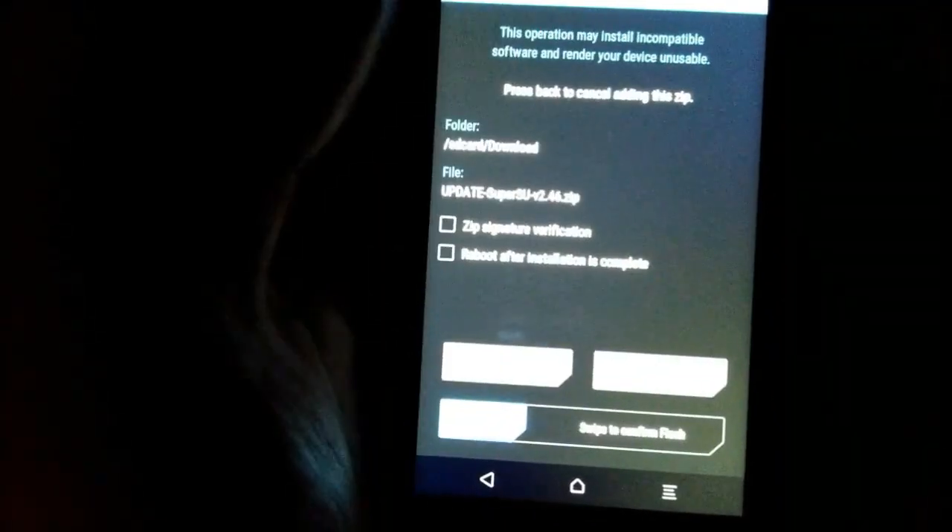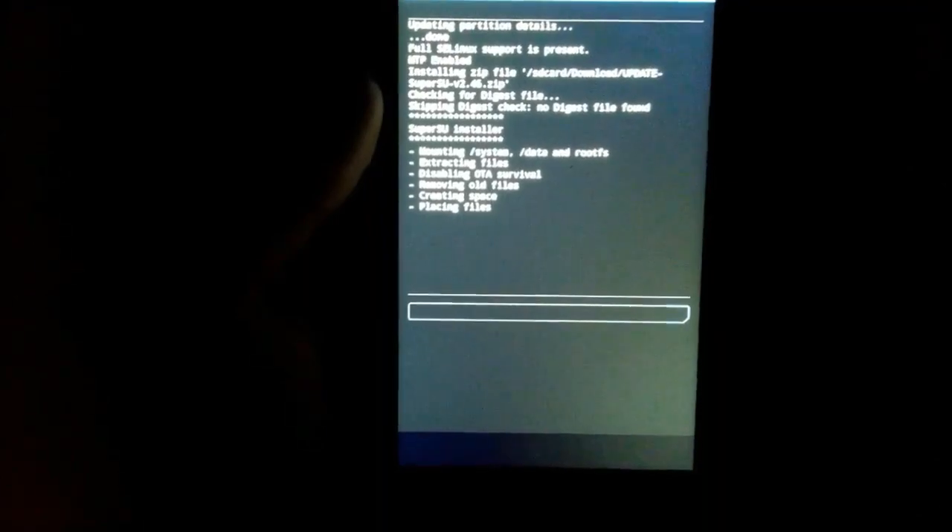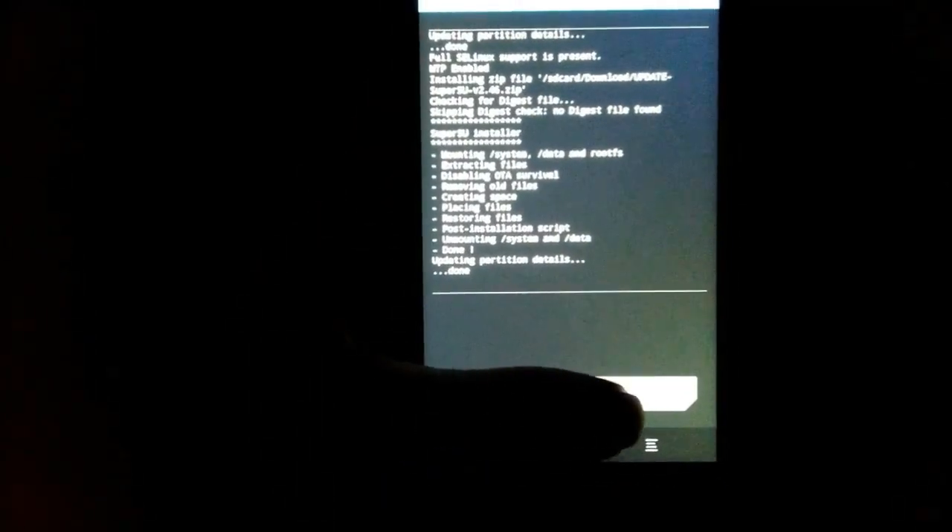I'm simply going to flash this SuperSU file. It takes about 10 to 15 seconds — for me it took about 5 to 10 seconds. Right now I'm moving on to the system boot. Do not wipe data and cache while flashing the SuperSU file. The Google logo is booting up.